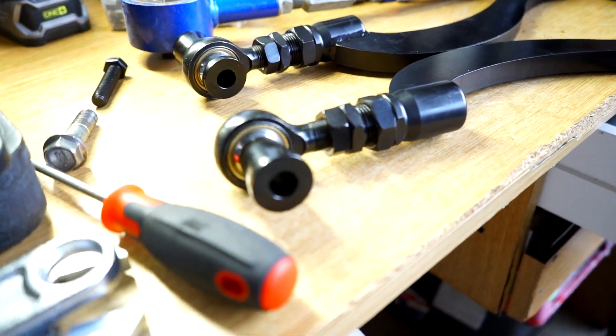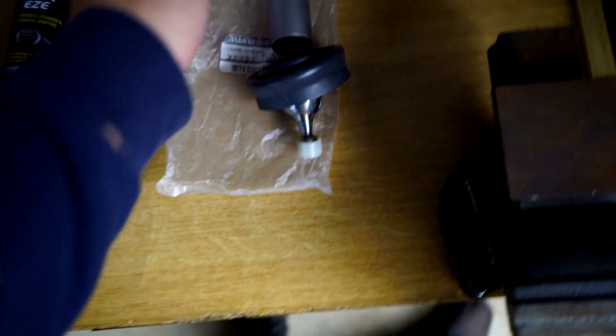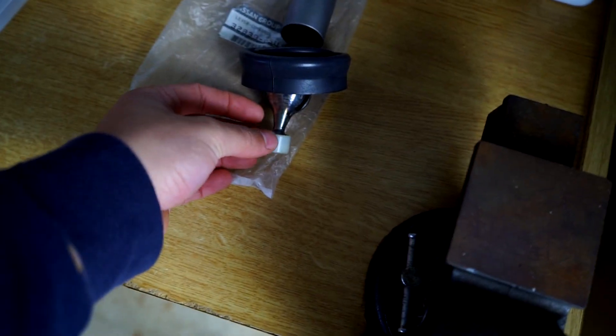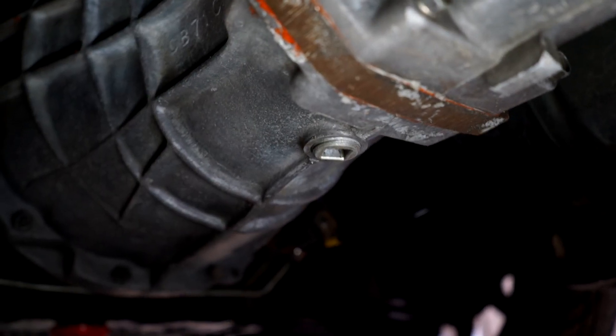I've been having a recurring issue — the shifter was actually jumping out of second gear. This is an R32 Nissan Skyline shifter mechanism — this apparently fixes the issue. The issue is actually this little bushing here. Mine has a bushing and I replaced it not that long ago, but apparently the flex in this is what's causing the issue. The part number difference means if we take this bushing off, the ball will sit in there without a bushing at all, and that'll fix the issue completely.